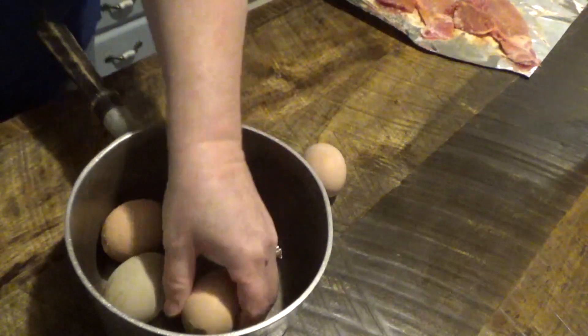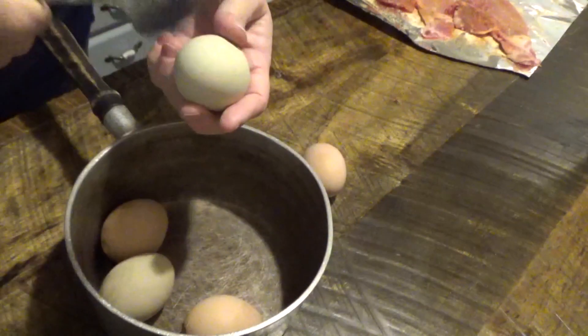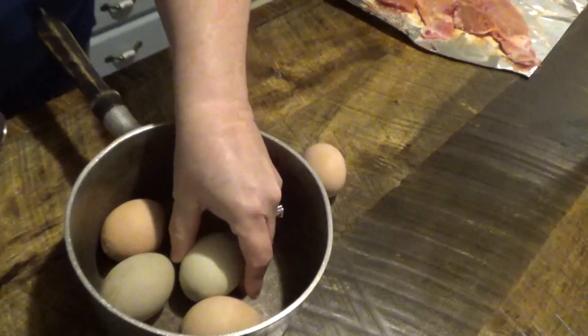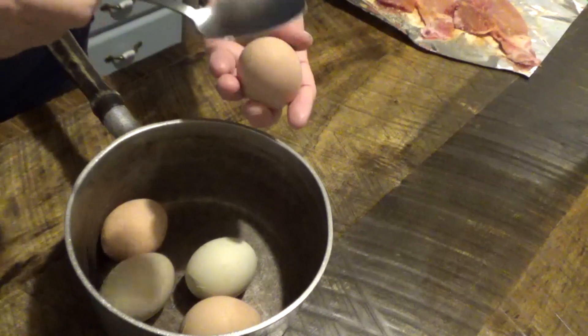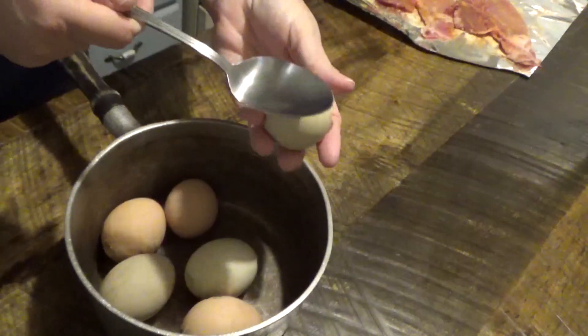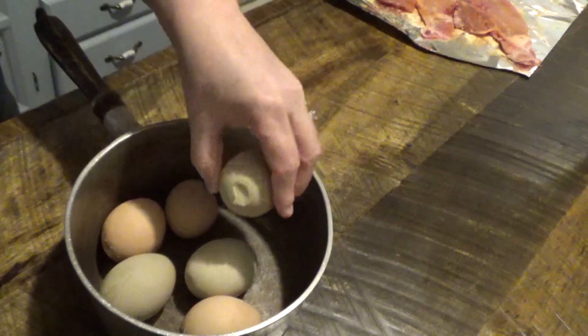And this is the only thing that I've found that works. So you just tap it like that — don't break it. And that's it, and I'm going to boil these up.